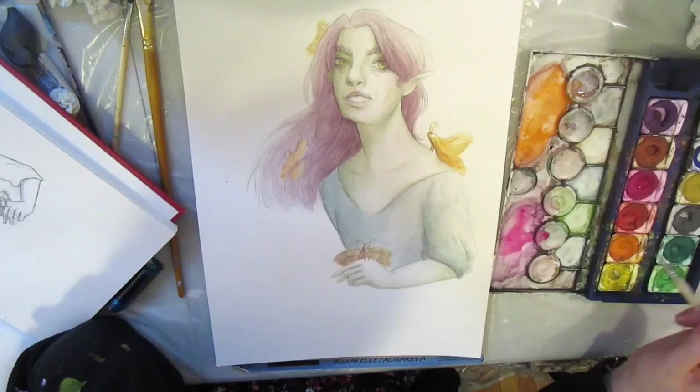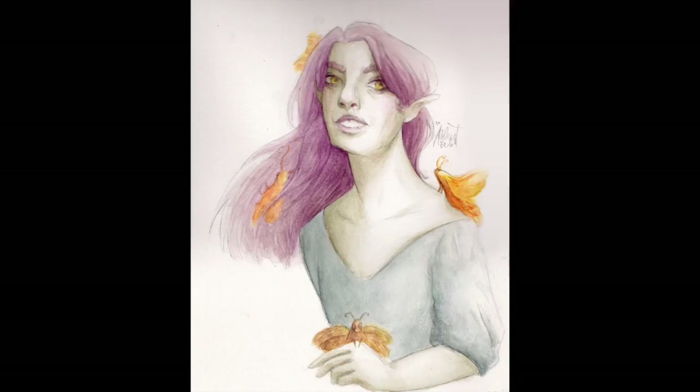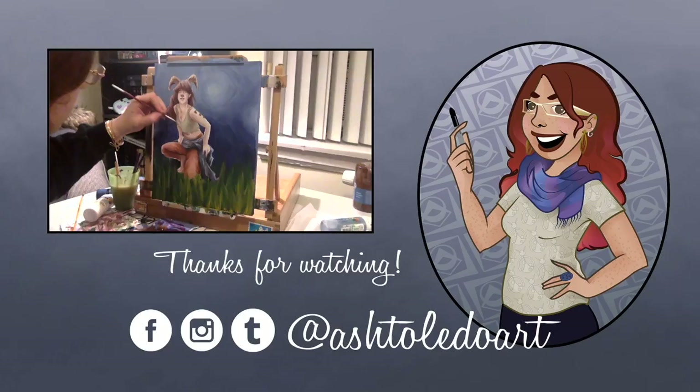I've also decided to start a bit of an Etsy shop. I have a few old paintings on there right now — a few old pen and ink still lifes and stuff. You can go check it out; I'm going to put the link in the description. And there is the final painting. Hopefully I'll get better at voiceovers. There's a little snippet of an acrylic painting from a little while ago. I hope you have a nice day.